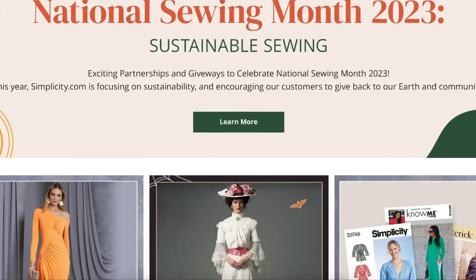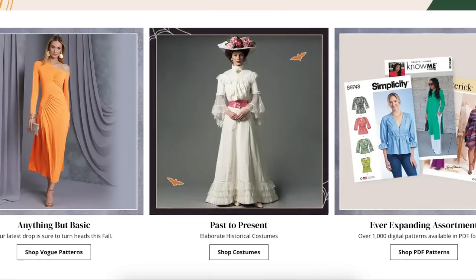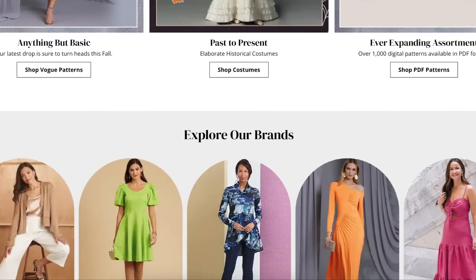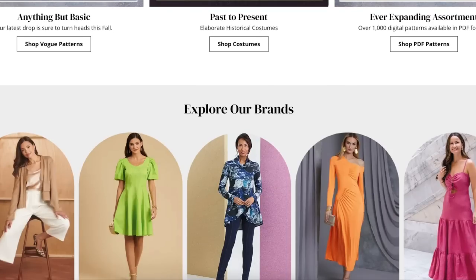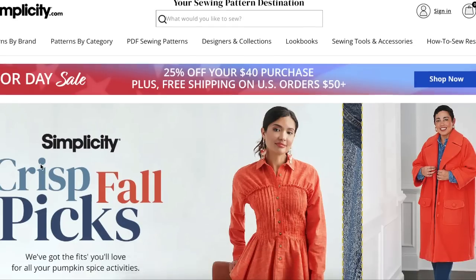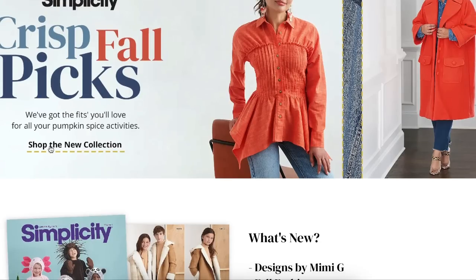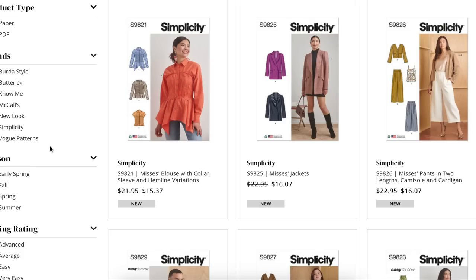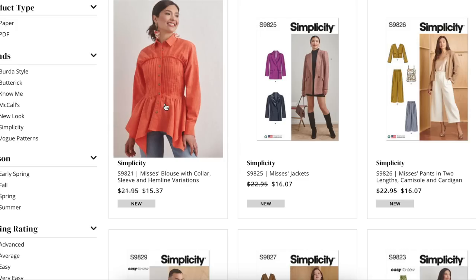Hi you guys! Welcome back to another first impression review video where I take a look at every single pattern in an entire collection and review them for fit, fabrication, overall design, and any organic thoughts that pop in my mind. We'll be taking a look at Simplicity's fall collection today. If you like these videos, I have a ton of them — not just for the big four, but also for indie patterns. Check the playlist that I have this one attached to.